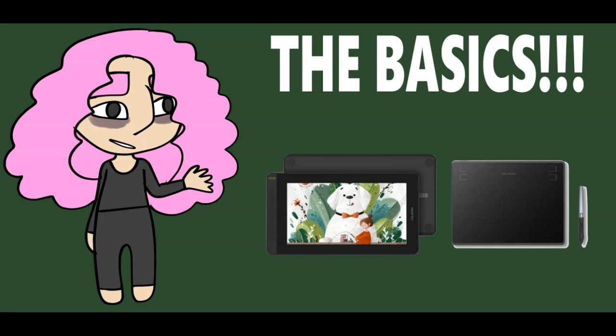Let's get started with digital art. Here's the basics. You need to get a drawing tablet — this is a must-have. Drawing with a mouse is just not going to be any fun; you're not going to have a good time.